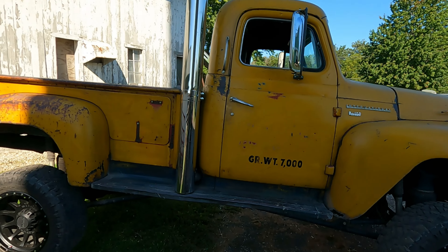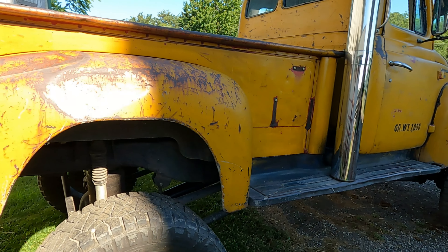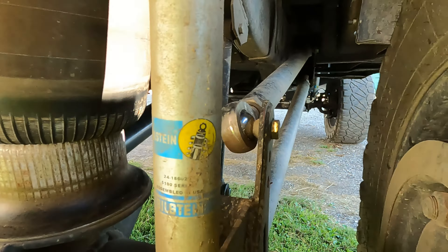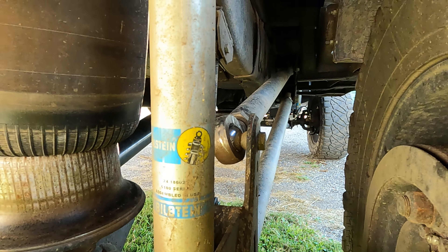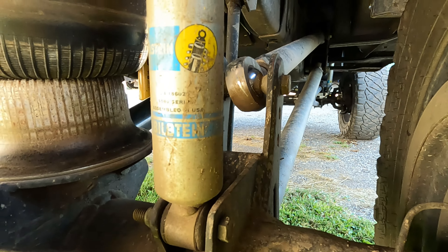I always wanted a truck with a stack and never wanted to cut up a good truck to do it — and this is the right truck for that. This is actually what I was looking at back at the fair — this is awesome.